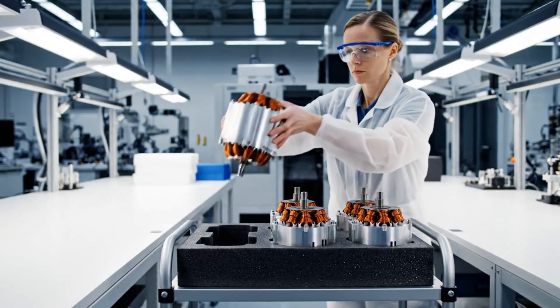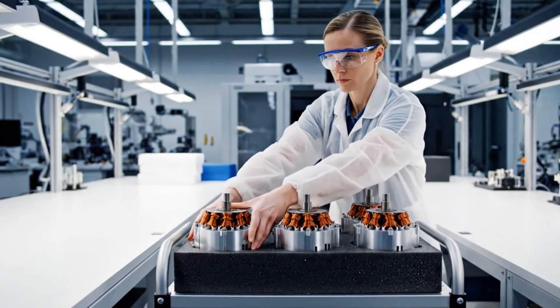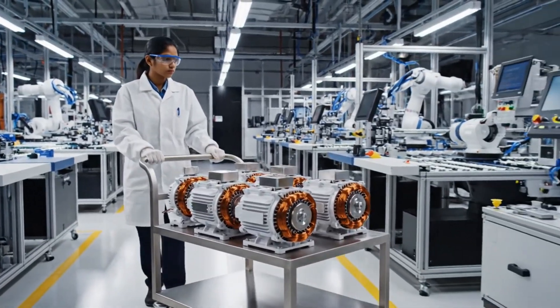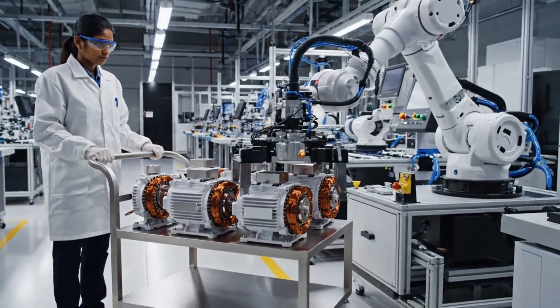The four completed motor units are now moved to the main assembly line where they will be integrated into the final product. In the main assembly hall, the intricate matte black trellis frames move slowly down the line on end.